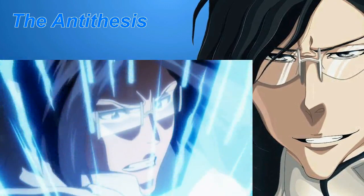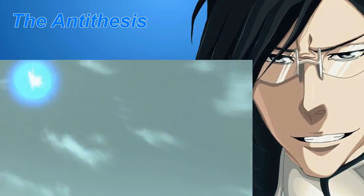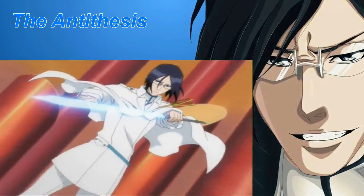Lichtregen: A large amount of reiryoku is gathered at Uryuu's left shoulder. He then fires a massive volley of arrows at a single target.